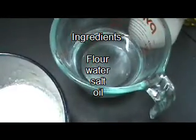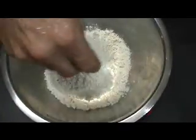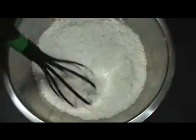First we have flour, water, salt, and cooking oil. The first step: we're going to add our flour to a mixing bowl, and the salt, and I'm going to take a whisk and whisk this until it's fairly well combined. Now I'm going to add a little bit of water and the oil.